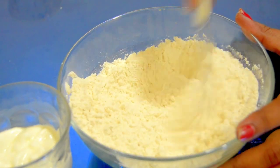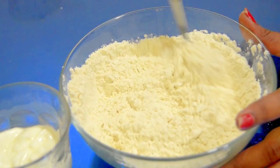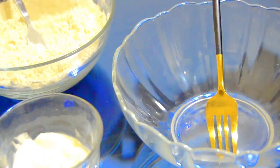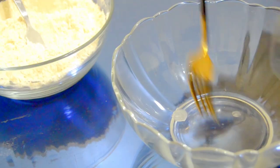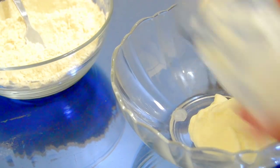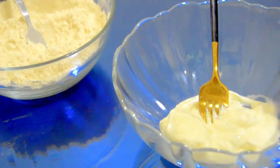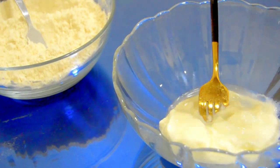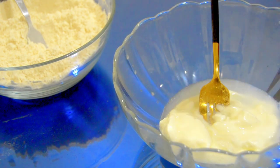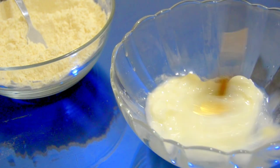Now let's mix this well using a fork — you can adjust the salt level according to your wish. Now we need 1/4 glass of curd. Remember to use the same measuring cup or glass for taking the maida and the curd. Add 3 to 4 tablespoons of water and mix it well to a creamy texture.